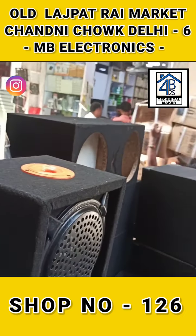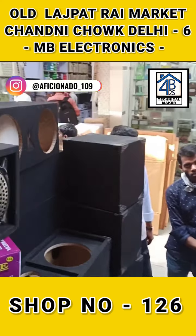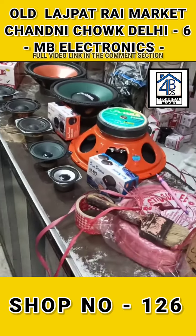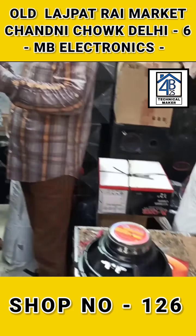The cabinets are available in a very large quantity. You can come here with your requirements. You can see speakers and woofers here. And inside you can see cabinets.